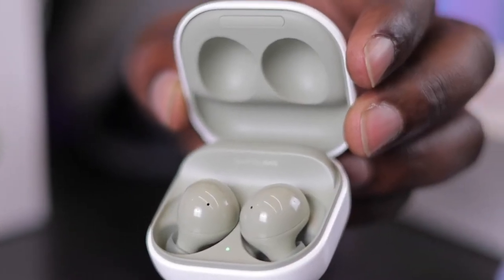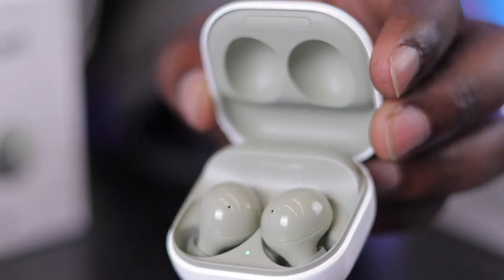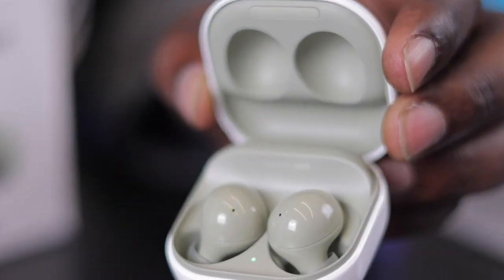The Samsung Galaxy Buds 2 come in four color options: Olive - which I have here - more of a green feel; Graphite, which is more of a black; White; and Lavender, which is more of a purple. The case is white, but the internals carry the color theme through to the buds themselves. I have them here in Olive, which really looks amazing, with the 'Sound by AKG' branding.